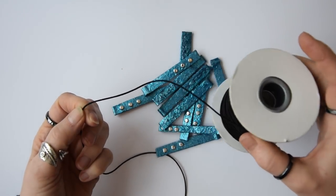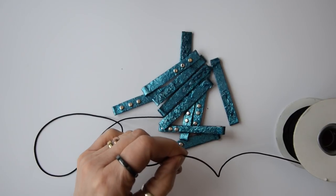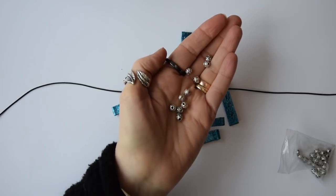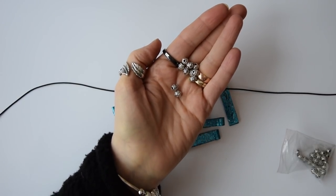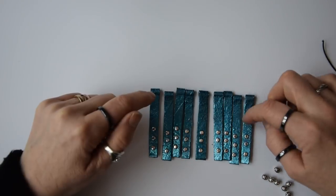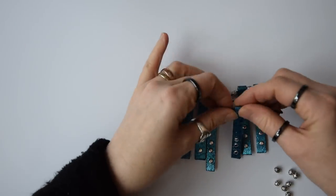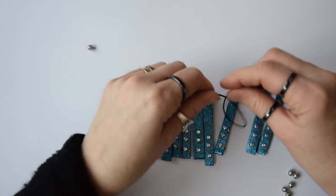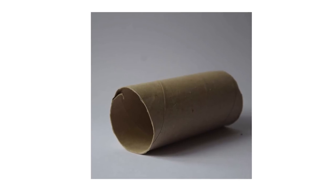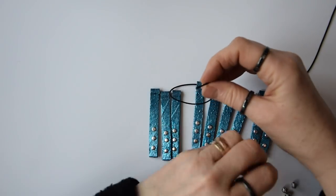You can use whatever kind of stringing you want - I've chosen to use one millimeter black elastic and these gorgeous little silver beads, which have a one millimeter hole so they're easy to thread. And that's basically all there is to it - this is how you transform a simple toilet roll tube that you would normally throw away into a gorgeous statement necklace.